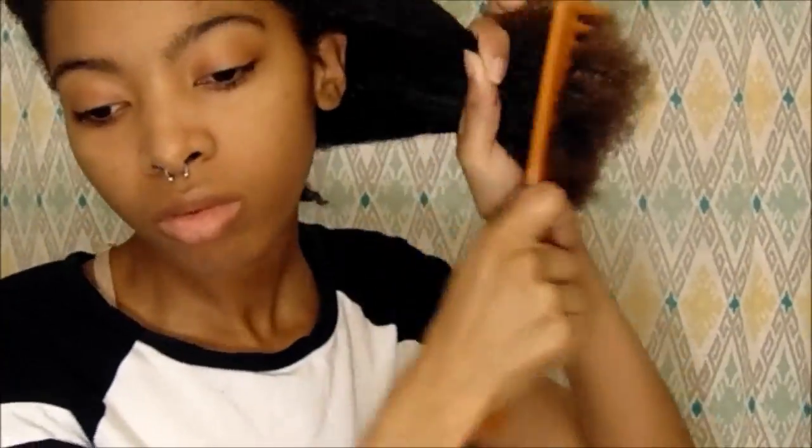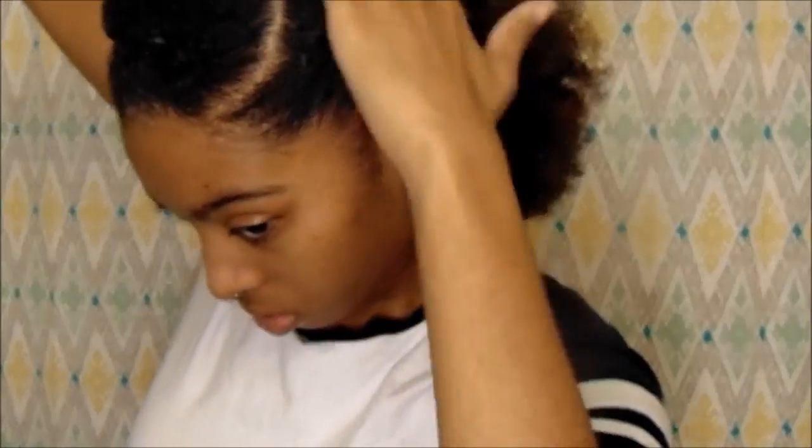On this side I did use a lot more gel, and also this section was a lot smaller than the other side. This is the side that I twist better on, so I don't know why I wouldn't put the part on the side I twist better on — but I know what to do for next time.